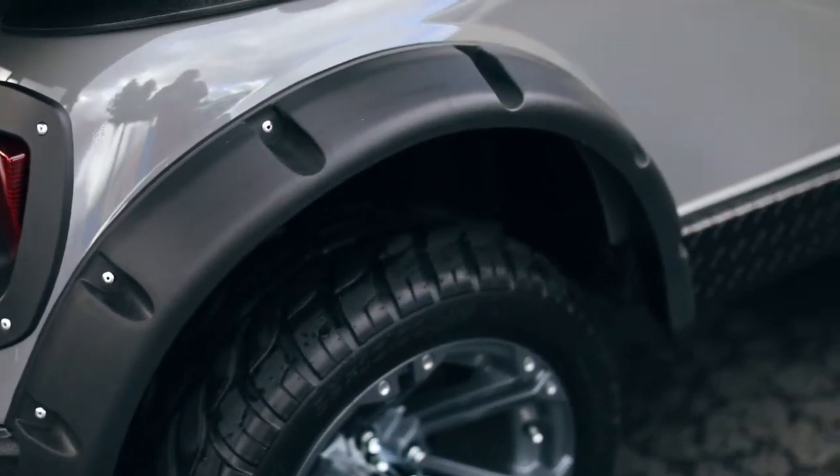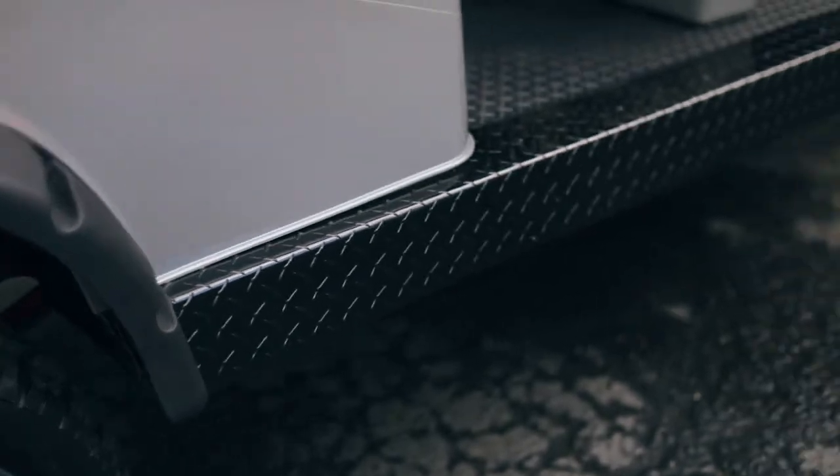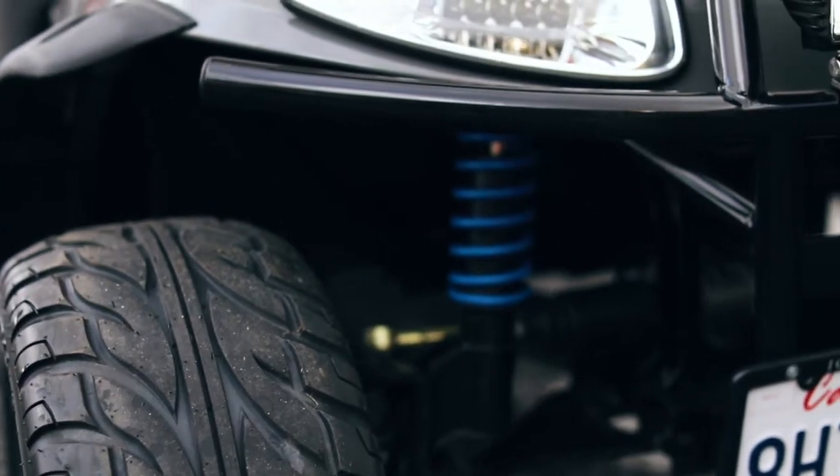When we say refurbished carts, it's more of a restoration. We actually break the cart down to the frame, recoat the frames, and redo all the suspension. We do custom Eibach front springs on the front and heavy duty leaf springs on the back, as well as all the shocks being replaced.